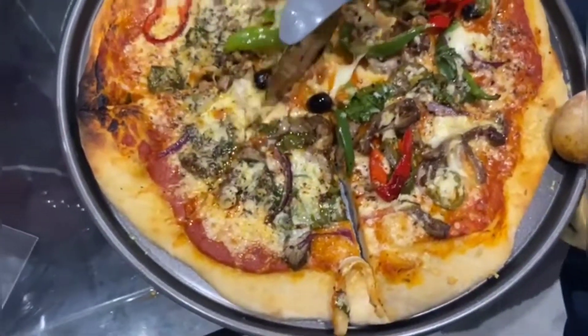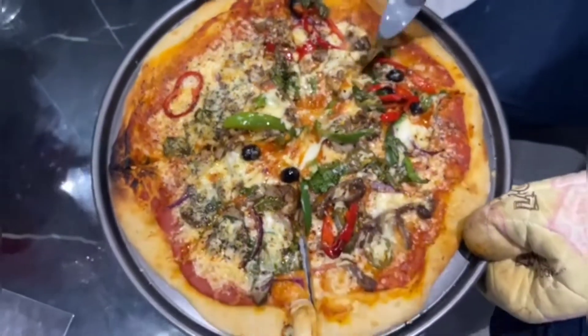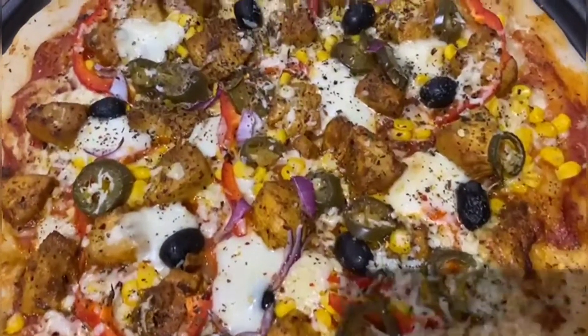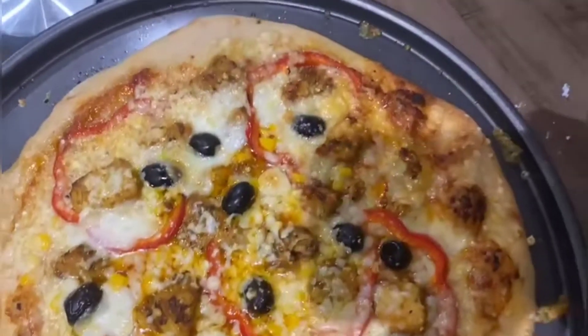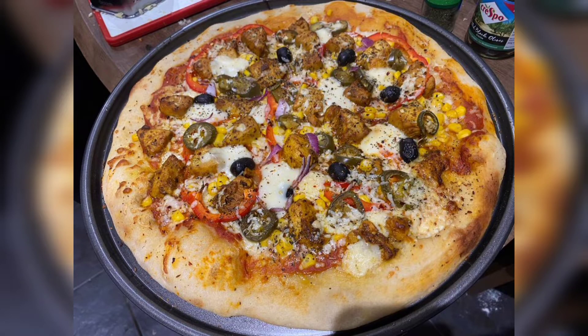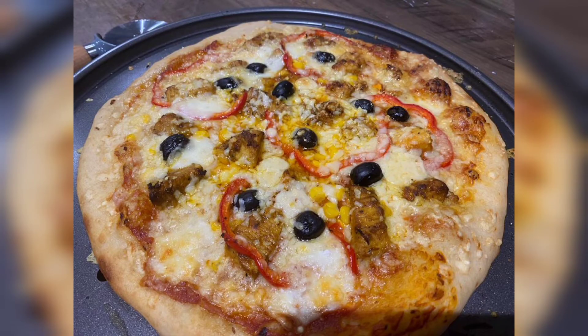Thank you very much for watching. Let me know how you found this recipe. If you want to see a special recipe, please tell me in the comments, and I will see you in my next video.